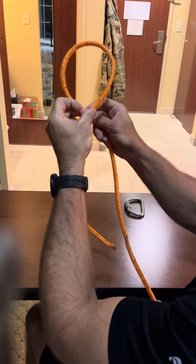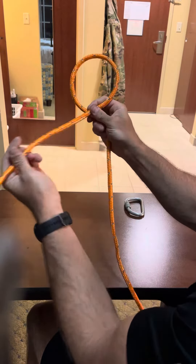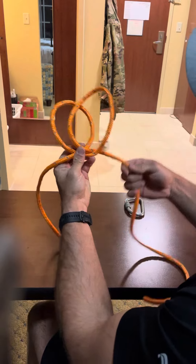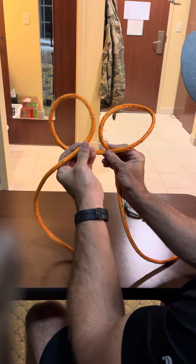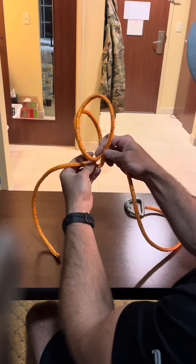With your standing end of the rope you're going to create a half hitch — you got your standing end running over top, so the running end is behind the standing end. You're going to create another half hitch, only this time it's going to go the opposite direction, and you'll notice that you've got your running end underneath your standing end. So the first one you had your standing end over top of the running end; on the next one you've got your standing end over the running end.